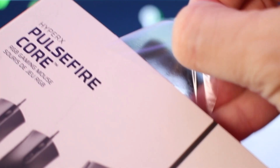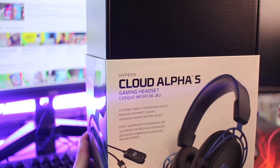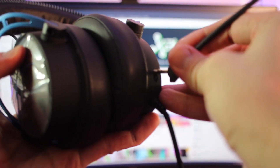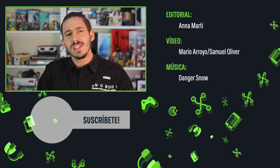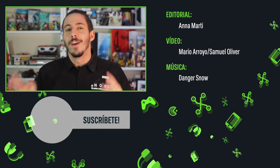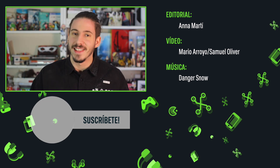Antes de terminar este análisis, recordaros que tenemos un sorteo en marcha con HyperX en el que estamos sorteando un pack gaming compuesto de un ratón, alfombrilla, teclado y auriculares. Os dejamos la tarjetita por aquí arriba para que podáis participar. Y vosotros, ¿para qué utilizaríais este nuevo Samsung Galaxy Z Fold 2? ¿Lo veis convincente o todavía no? Como siempre nos lo podéis dejar en los comentarios y nos despedimos hasta el siguiente vídeo.